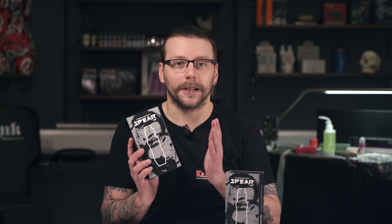Hey guys, it's Liam from Killer Ink here, and today I'm going to be showing you the Stigma Rotary Spear 2.0. A significant step off from the original Spear machine, the Spear 2.0 is more powerful and more adaptable than its predecessor. So let's take a closer look.